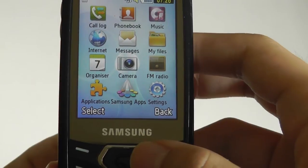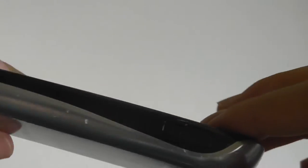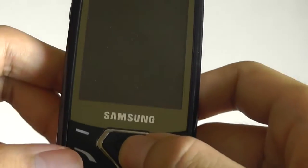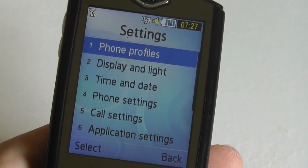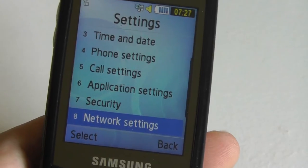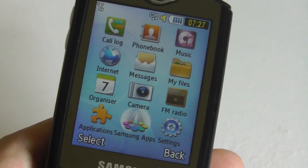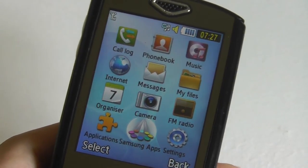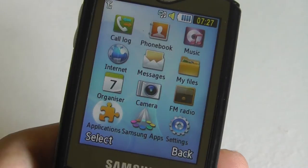There's also an organizer, a camera app, and an FM radio that requires plugging in headphones to use as the antenna. Unfortunately this phone does not have a standard 3.5mm headphone jack, which means you need an adapter that converts the micro USB port to a headphone connection, and the headphone wire acts as the antenna. There's a quick settings menu for display settings, applications, and security — setting up a PIN to unlock. Samsung Apps requires internet connectivity and takes you to their proprietary app store for downloading Java-based games and productivity apps, which is unexpected on such a basic phone.